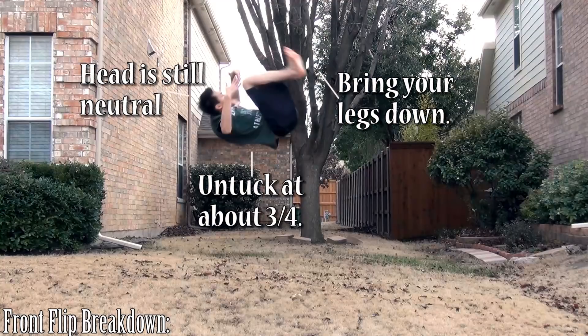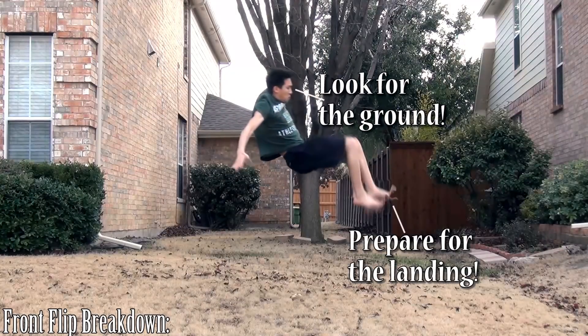Once you're about three quarters of the way through the flip, this is when you want to start untucking for the landing. The landing is really difficult because it's a blind landing, which means you can't really see the ground until you're practically on it. Keep your head neutral so that when you do open up completely, you'll be ready to see the ground. Make sure you're already bringing out your knees and then letting go of your legs with your arms. Right before you land, you're going to catch a glimpse of the ground — this is crucial. Make sure you're watching for it and then bring your legs to the ground for a soft landing. If you under-rotate, don't put your arms back because you might hurt them. And if you over-rotate, just roll out of it.